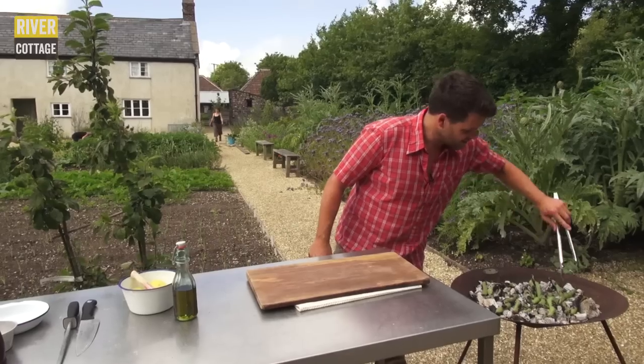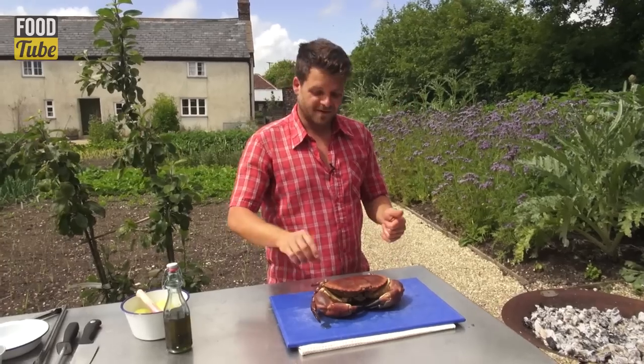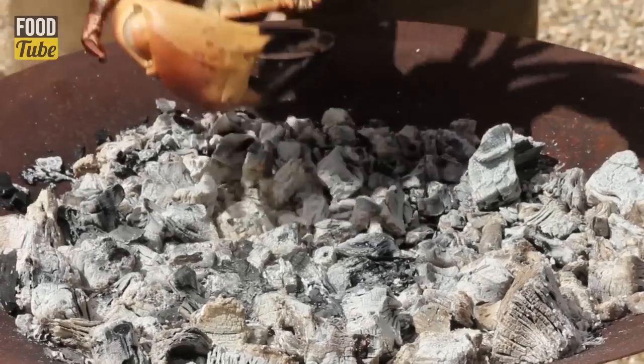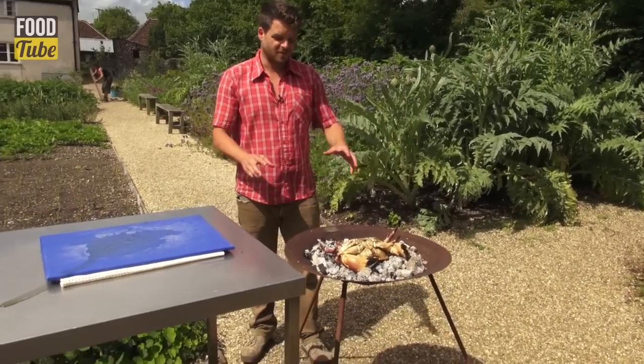The broad beans are blackened on both sides now, so I'm going to pull them off the barbecue. Now the crab's dispatched, we're going to cook it. If you cook it shell-side down, then it will keep as much of the juices inside as possible as it cooks. Just straight onto the grill, and now we're going to leave it for eight minutes to cook through.